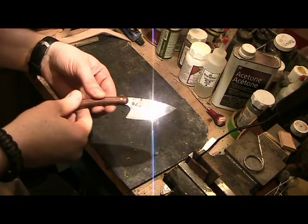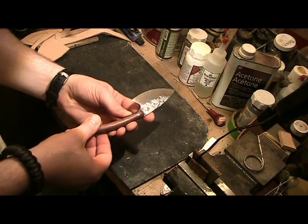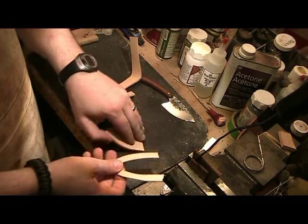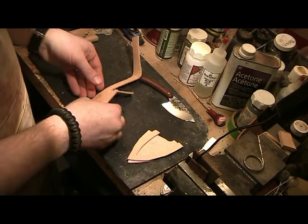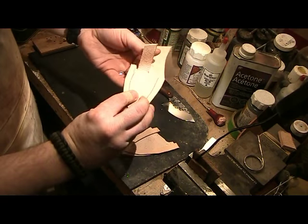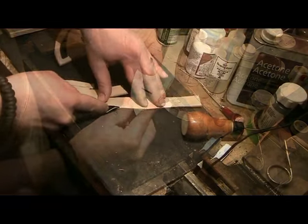Here is the knife — it's a nice little skinner knife made out of O1 tool steel with a hammer finish. A very, very nice knife. Here are the parts of the sheath: we have the welt, the front of the sheath, and the back piece. Here's the belt loop, and then this will be a retaining strap that will come over in snap fashion like this.